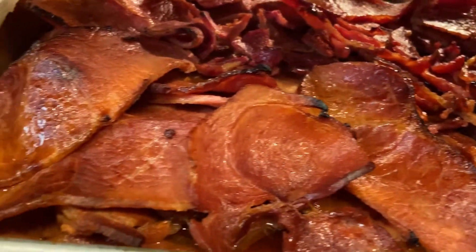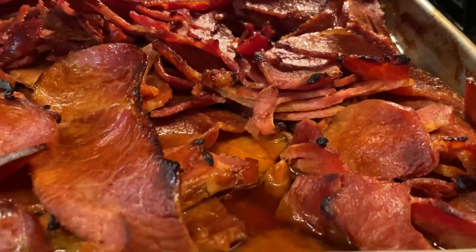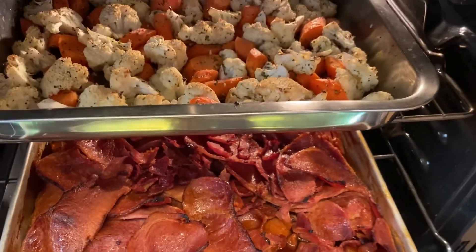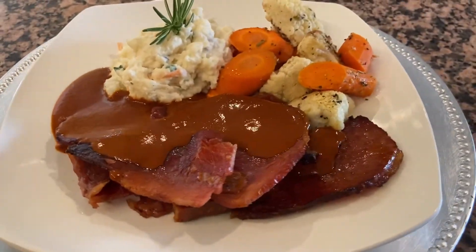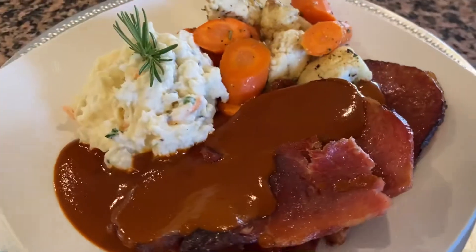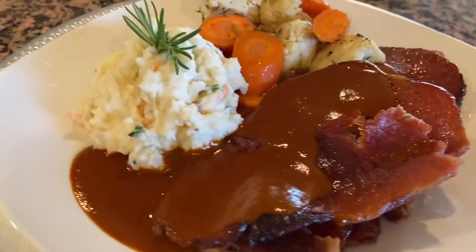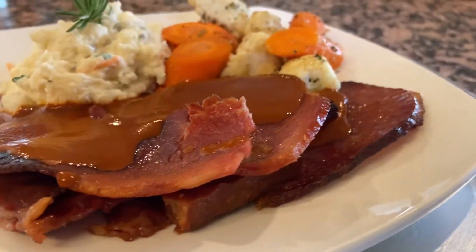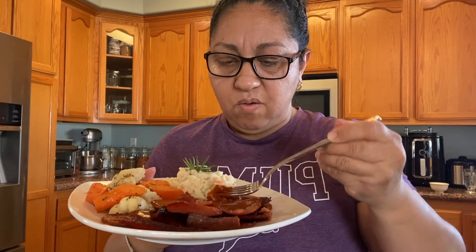Miren nada más qué delicia, y bien facilito que se hace. Ya lo van a ver y comprobar cuando se animen a preparar esta deliciosa receta que quise compartir. Aquí está el platillo servido y delicioso — nuestro jamón bien doradito con nuestro mole exquisito. También le puse una ensaladita de papa que tenía guardadita y nuestras verduritas. Hay que complementar con todo lo que tengamos en casa sin desperdiciar nada. Yo aquí casual le voy a dar una probadita a ver cómo me quedó — ¡bien delicioso el mole y picocito como a mí me gusta!